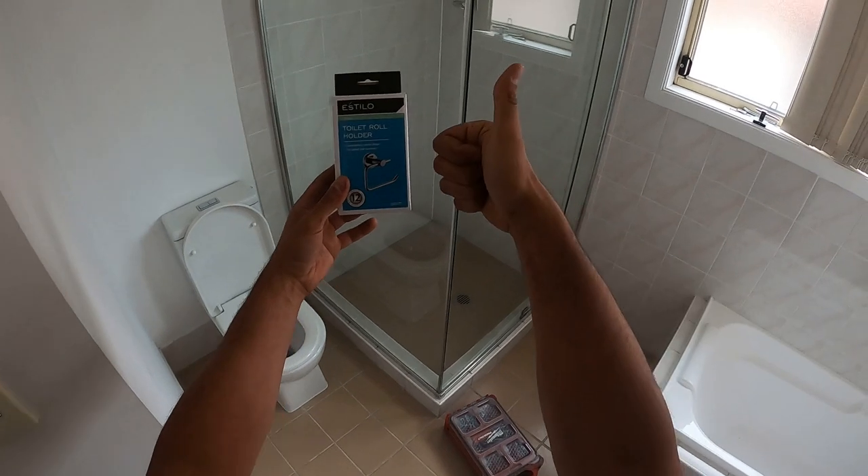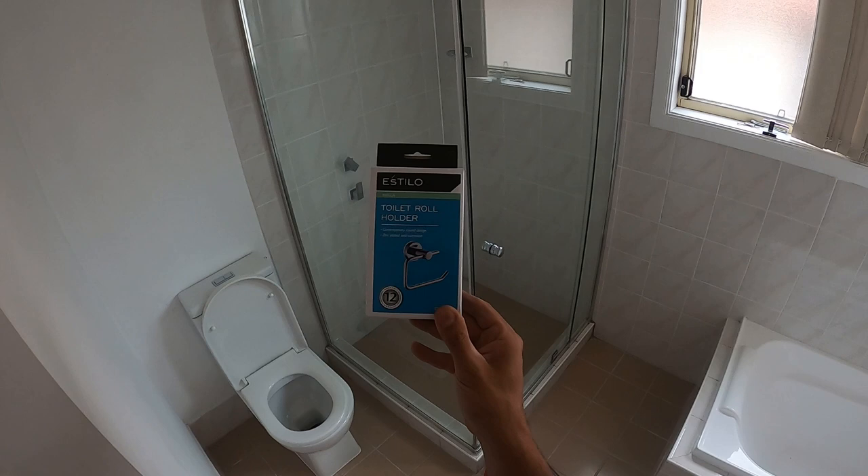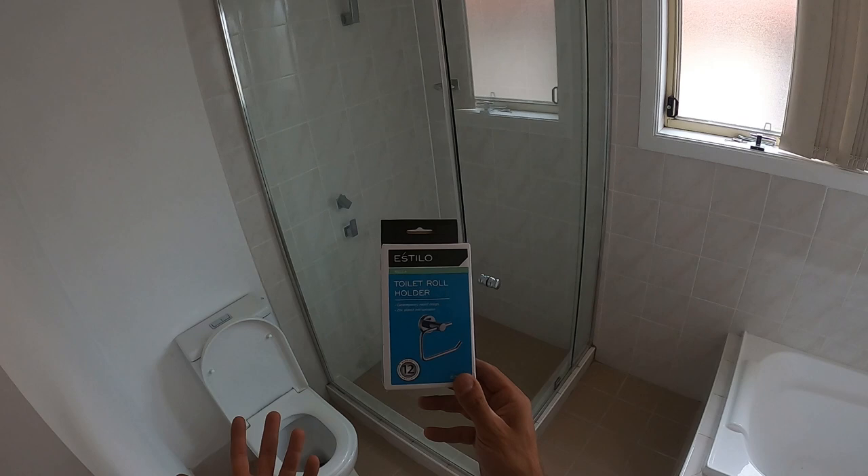What's going on guys, I'm Bill and welcome to Bill's How To. Today I'm going to be showing you guys how to install a toilet roll holder. They're all pretty much exactly the same installation process — really simple and straightforward. Let's get straight into it guys.